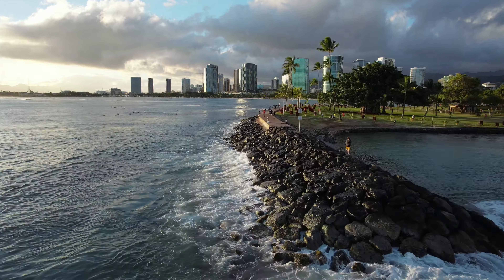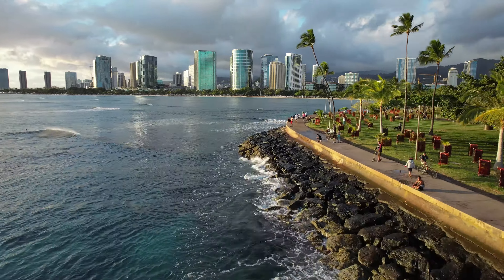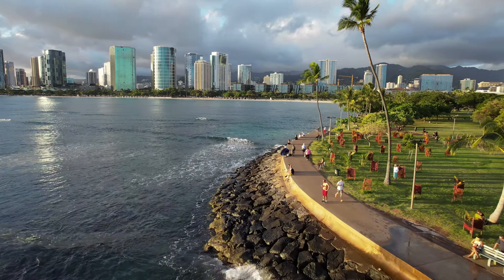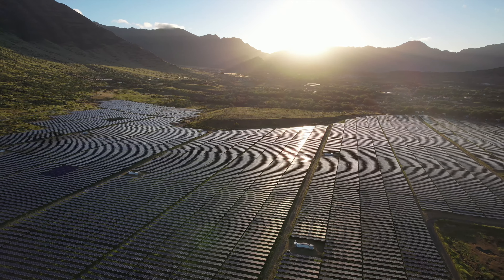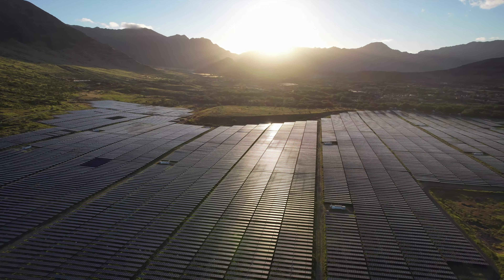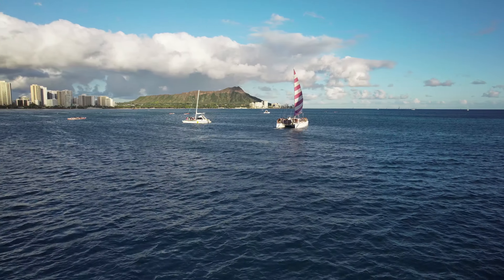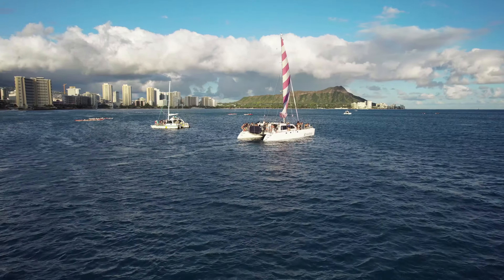I even tested out the durability of the Air 2S by crashing it into a tree on accident — for the purpose of this video, obviously. I did have obstacle avoidance turned off, so this probably wouldn't have happened, but I was trying to fly a really tight and weird shot. The drone kept on working even after falling to the ground — I was able to launch it again and fly with it. So all the footage you see in this video is actually after I crashed the drone into a tree.